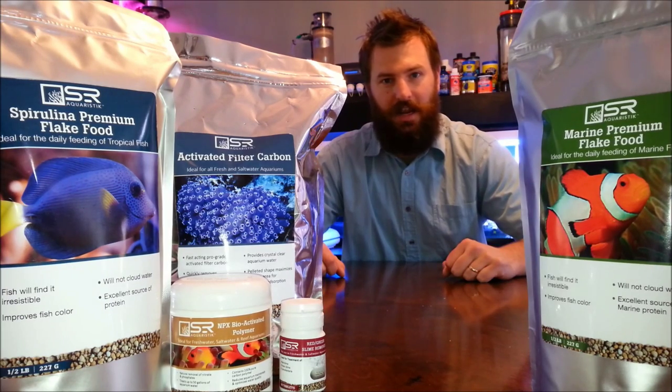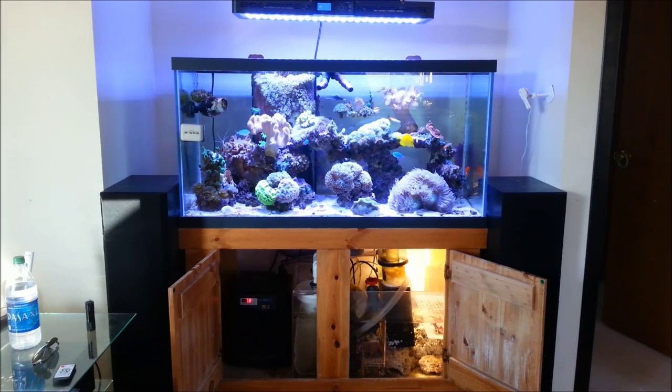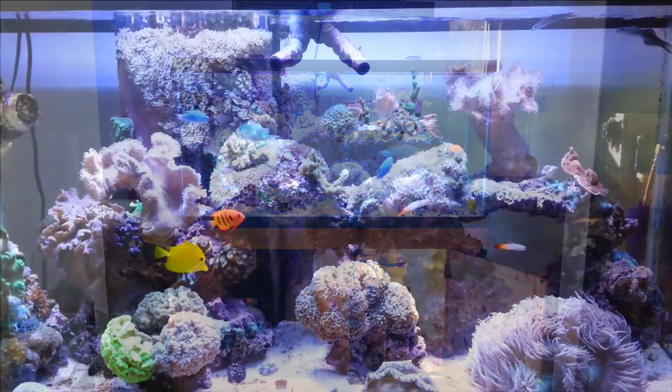Alright guys, let's go over to Andrew's house and try out this red slime remover. We're here at Andrew Gorman's house, and this is his 90-gallon tank with his IT2080 running over the tank. We have this product from SR Aquaristic that we're going to try — placing these tablets in certain spots and seeing how they handle.